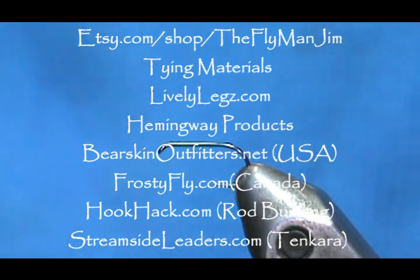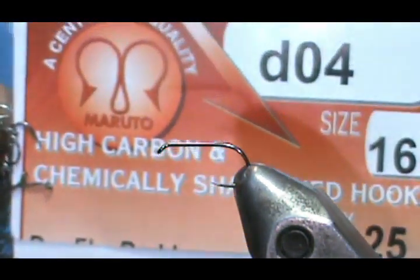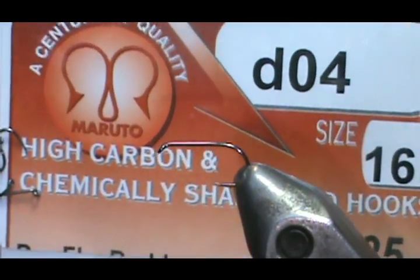Welcome back to another edition of Fly Tying with Jim Asura. Today I'm going to tie a dry fly — this is going to be a Hare's Ear Parachute Dry. The hook that I have in the vise is a Maruto. It is a D04, size 16.